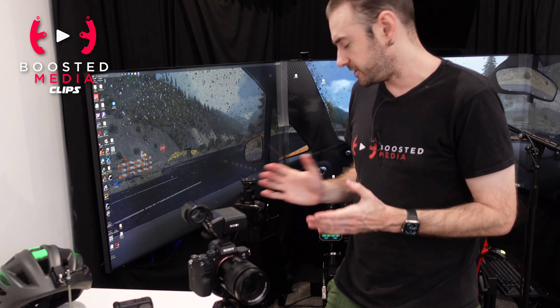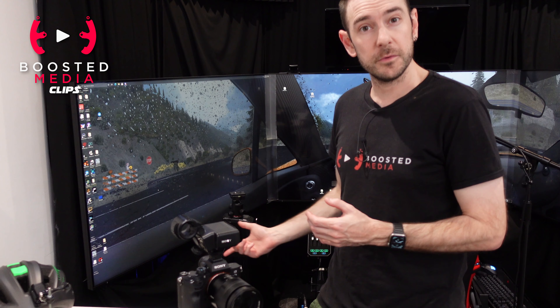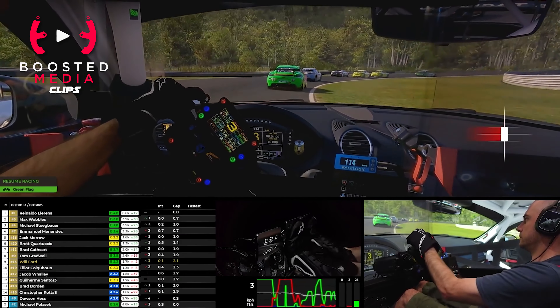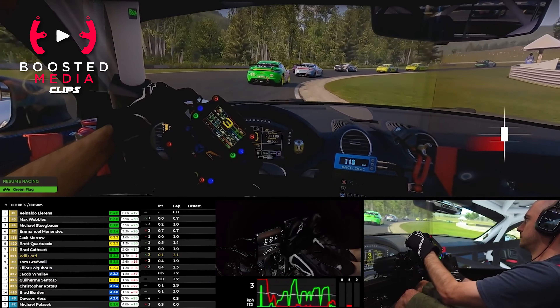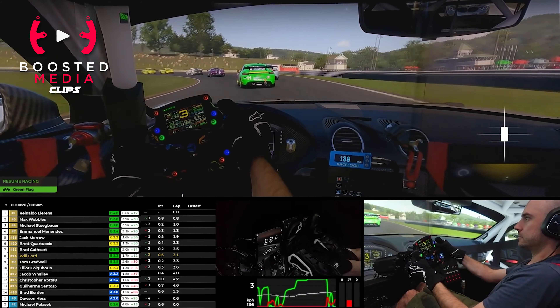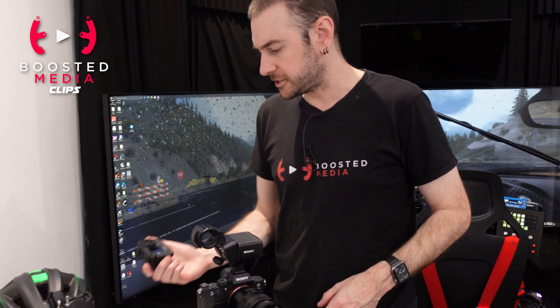We've done a video explaining exactly how we do that. We're able to get the footage into the streaming PC, put all our overlays in, add our webcam for the pedal cam, and then stream live or record videos that way. That's really good for workflow because we're not having to edit all the footage together in post — it's done in real time and we can spit the video out straight away. Being a two-man team at Boosted Media, anything we can do to streamline things is a massive advantage.